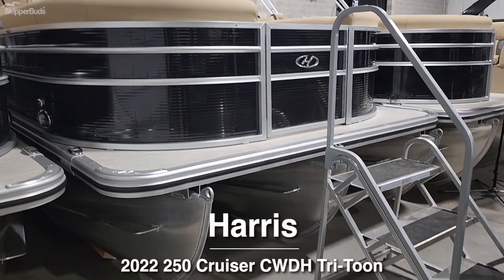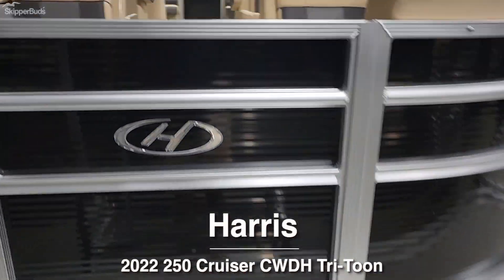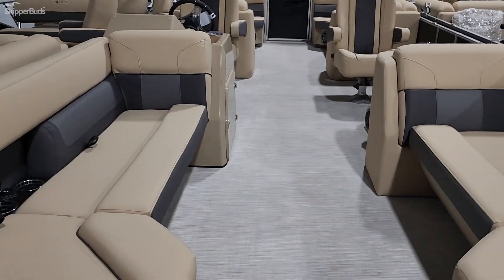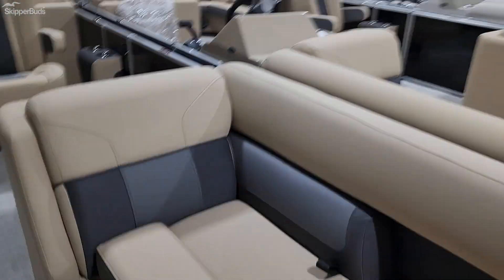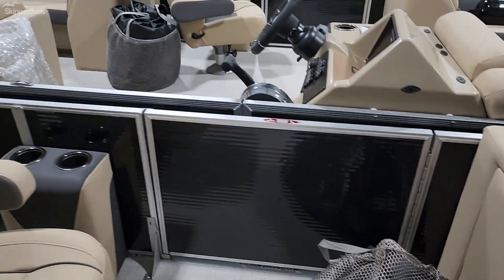We have a 2022 Harris 250 Cruise Tritune, four bench lounge seats, recessed cup holders with USB ports, dual captain's chairs, nice wide side gate, great for wheelchairs.